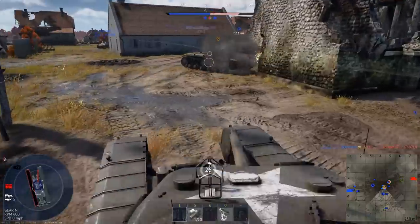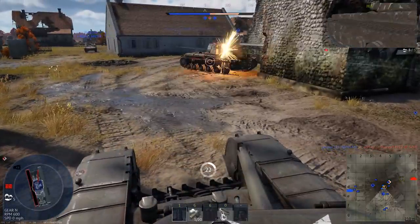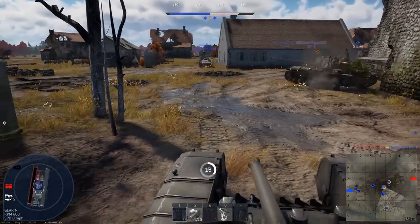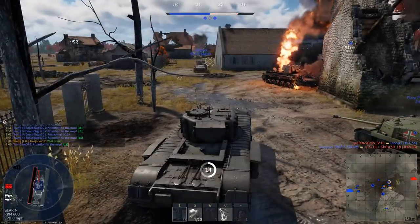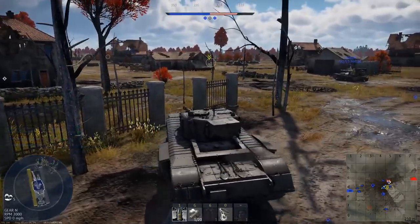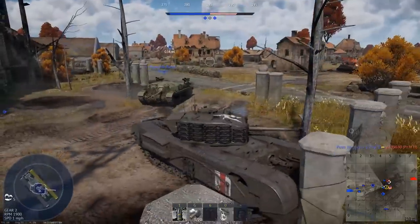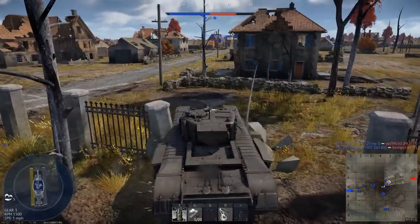No further developments of the 6-pounder were undertaken after the war. It was used by some armies into the 1950s, but its time as an anti-tank gun had come to an end. The 6-pounder and 57mm served well in their intended roles, allowing Allied armies to take out German armor. With the end of the war, both nations were free to develop stronger anti-tank capabilities, and a light anti-tank gun was no longer needed, being succeeded by heavier towed guns or portable ATGMs.